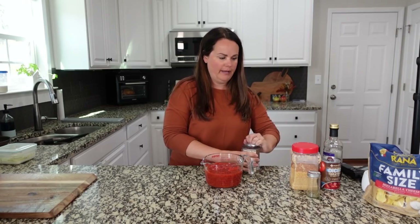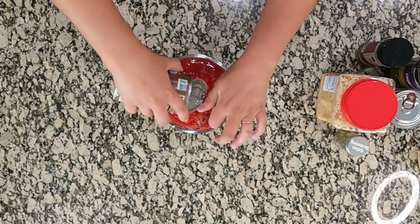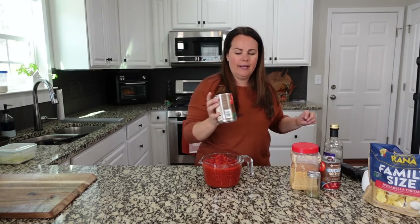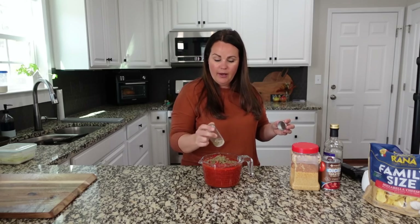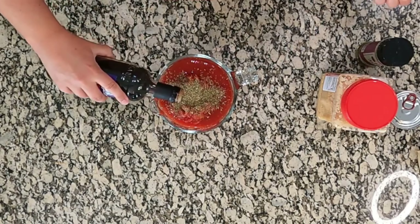All three cans are not going to fit in here — I needed a bigger bowl. I do have one more can but we'll add that in a minute. We're going to add about two teaspoons of Italian seasoning; feel free to add as much or as little as you want. I've also got some balsamic vinegar — I'm going to add approximately a teaspoon.